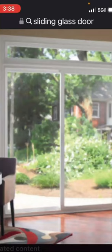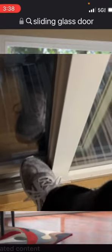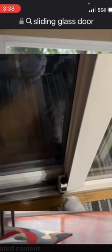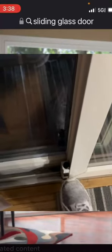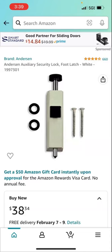I think it's wonderful. I'm going to show you two of them on Amazon. Now, if you have an Anderson sliding door, you're in luck — Anderson actually makes one, and it's all metal, easy to install, highly recommended. I put it on two different sliding doors in two different houses and never had a problem. This is on Amazon.